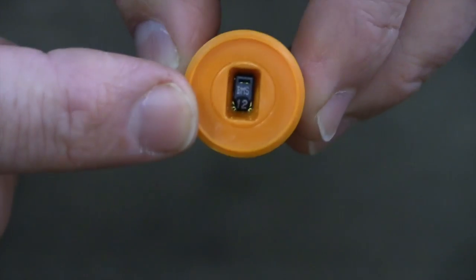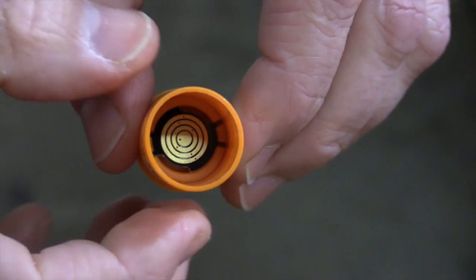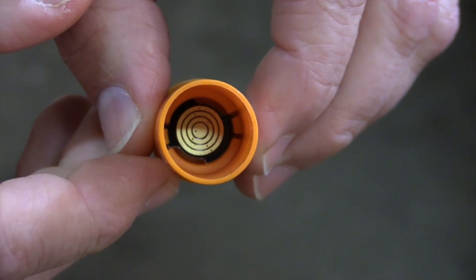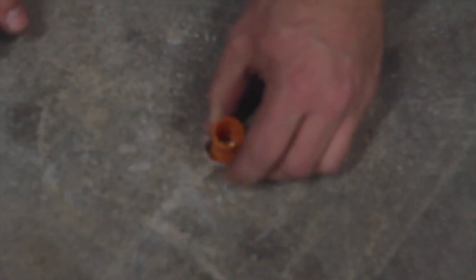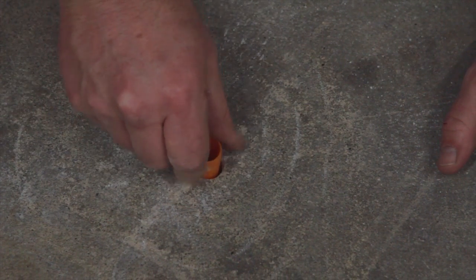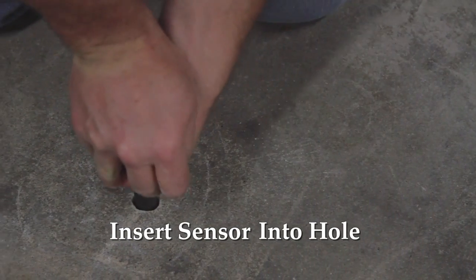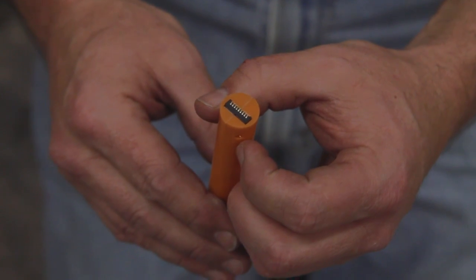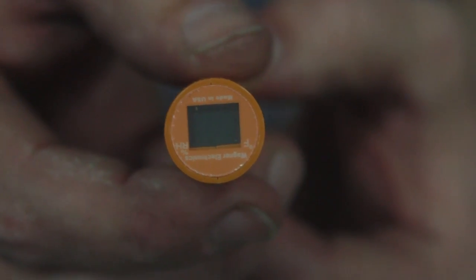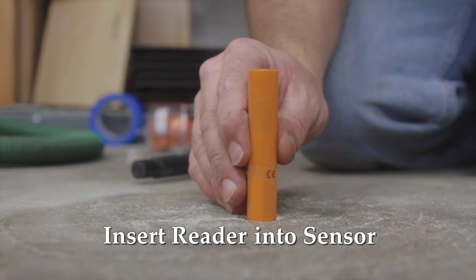This is the Rapid RH 4.0 sensor. This is the bottom of the sensor — the reader is placed inside on the brass contacts and measures the temperature and relative humidity of the slab. We're just going to drive this in by hand; it should just insert straight in. This is the reading mechanism, so that unit is going to read the bottom of the sensor.